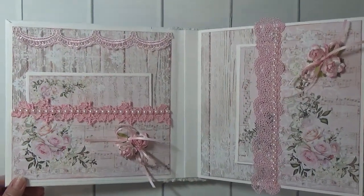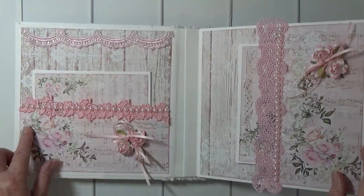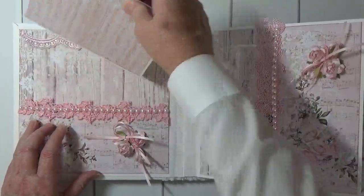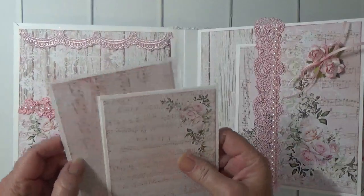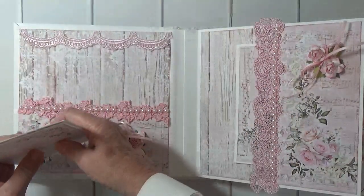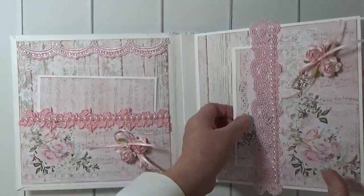For the first two pages I have pocket pages with pink lace with pink pearls, some mulberry roses, and some pink bows. Here's some more pink lace.